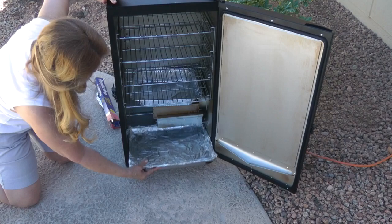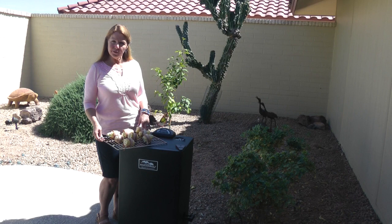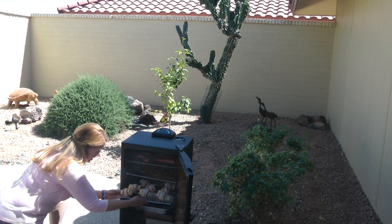Place two handfuls of wood chips into the wood loading tray. I'm using apple wood because this has apple wood smoked bacon, so it will give an extra layer of flavor. Set your smoker at 250 degrees, allow the temperature and the smoke to rise, and then you're ready to load in your tray.